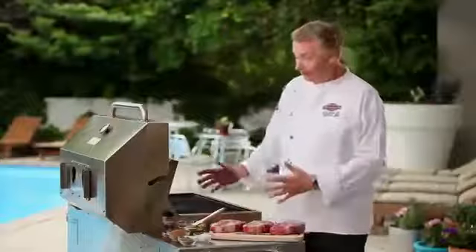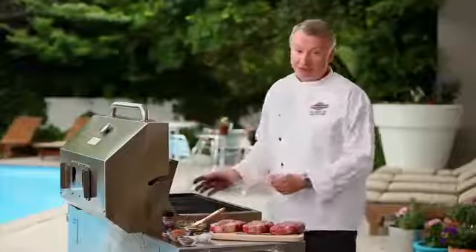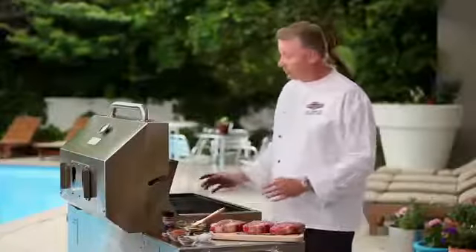Now we've got our steaks ready, we want to prepare our grill. We've preheated the grill on high and cleaned the grates real well. We want to put a little bit of oil on the grates so that the steaks don't stick.